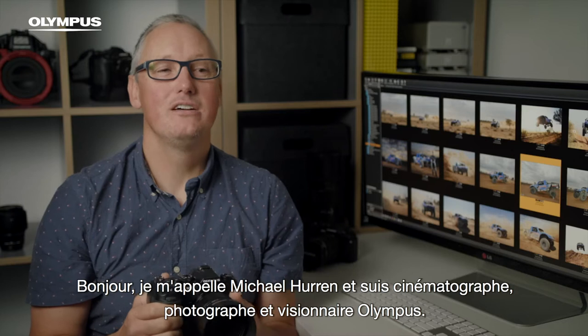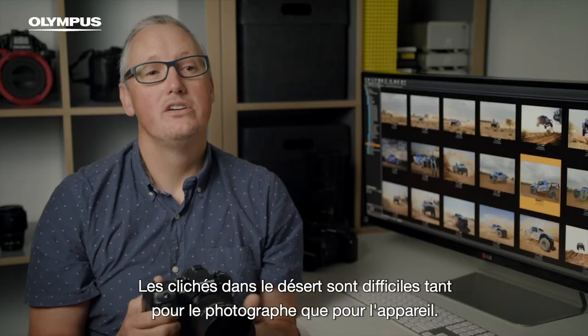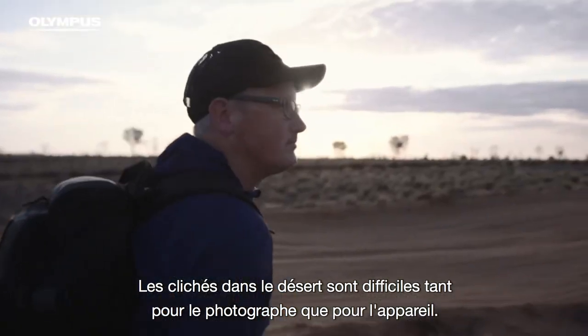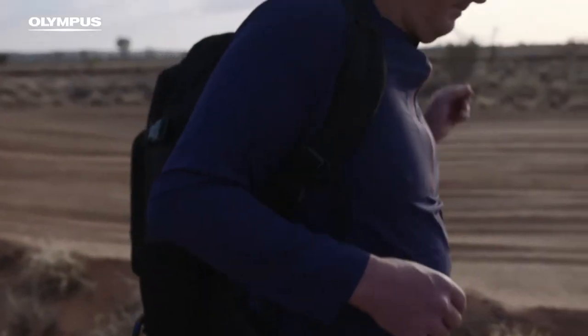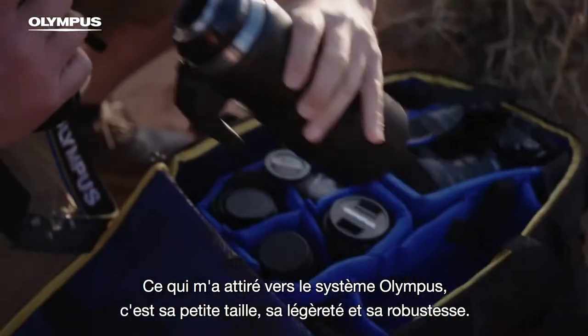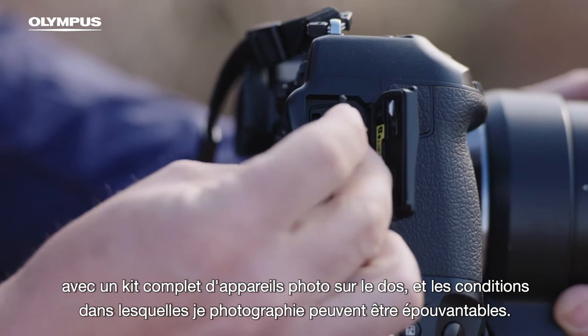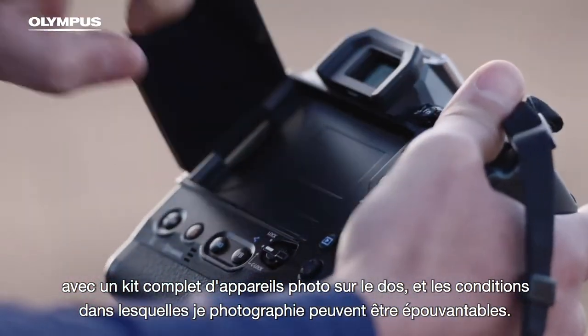Hi, I'm Michael Hurron. I'm a cinematographer, photographer and Olympus visionary. Shooting desert racing is both hard on the photographer and camera. What drew me to the Olympus system was its small size, light weight and ruggedness. I'm often walking many kilometres into the central Australian desert with a full kit of cameras on my back and the conditions I shoot in can be horrendous.